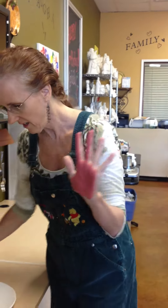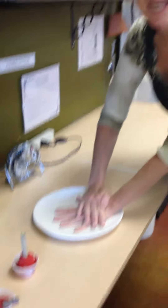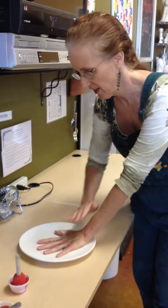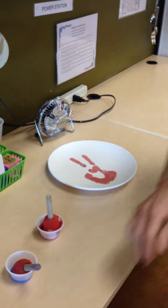So we take that hand and we're just going to position it and press it on the plate. I tend to push the whole hand — I don't try avoiding the other fingers because there's no paint on the other fingers, it's not really necessary. So I push the whole hand down, give it a second, and then lift. We've got the first portion of the peace sign.